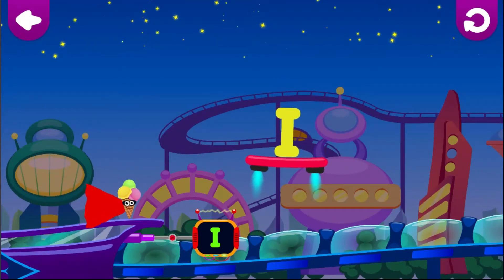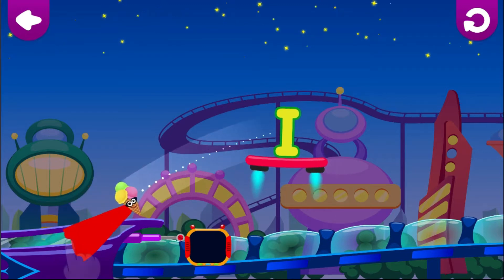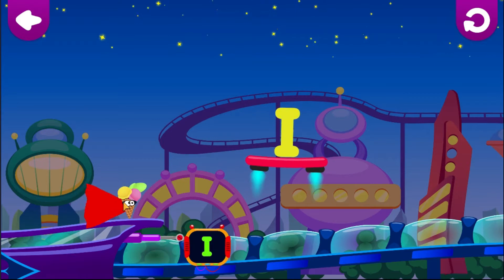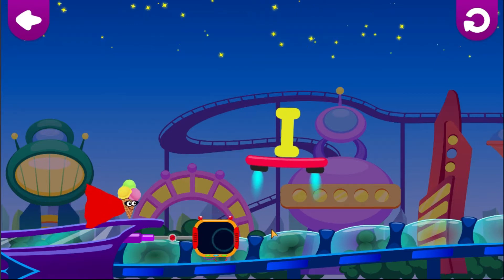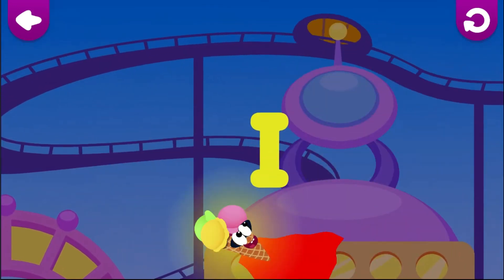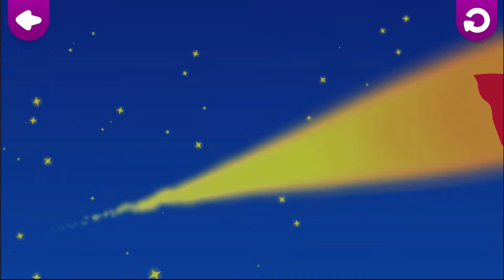I is for ice cream. Pull on the cape to aim. Let go of the cape to jump. Ice cream — I. Ice cream loves the letter I.